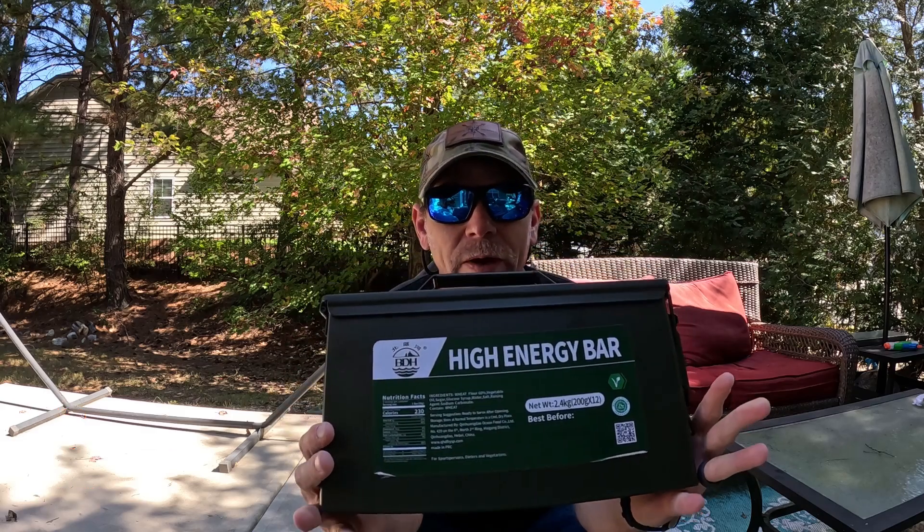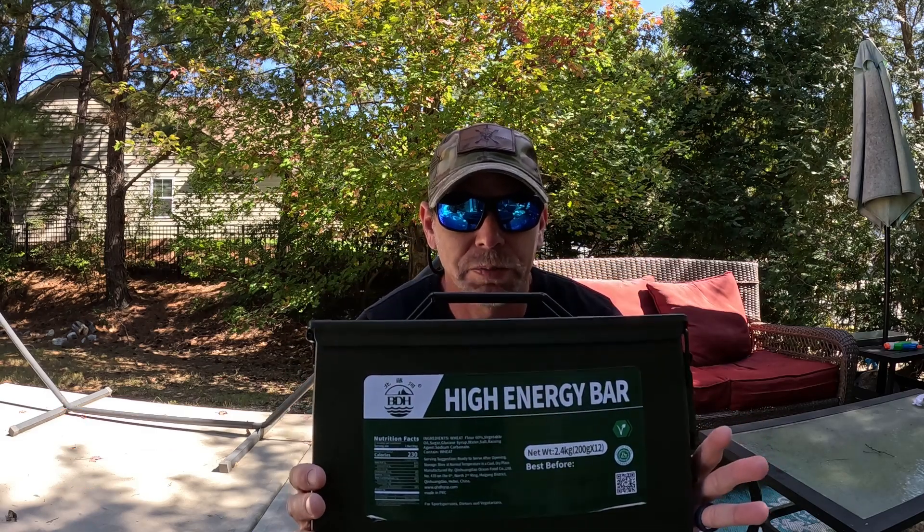Hey guys, welcome back to Adventure Camp and Tactical Nut here, and today we're here to talk about the BDH high-energy ration bars.